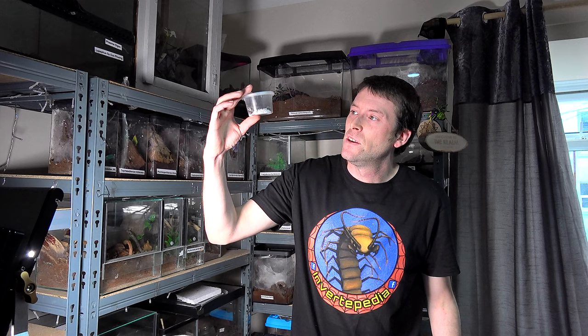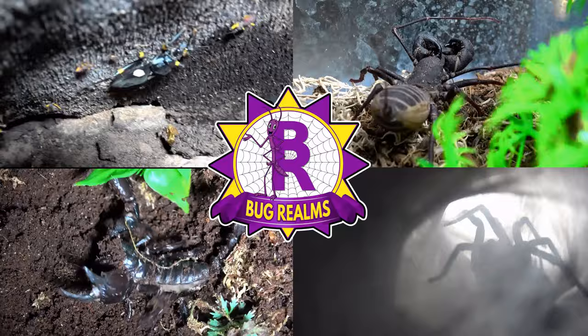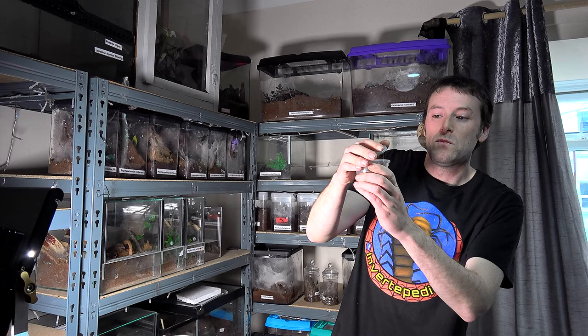In today's video I'm going to show you what I class as the Titans among the isopods in the hobby, and that is of course the Porcellio Hoffmannseggi. Hello and welcome back to Bug Realms. On this channel we like to discuss all things creepy crawly, so if that's something that interests you please consider subscribing. So in this pot here was my order of Porcellio Hoffmannseggi.